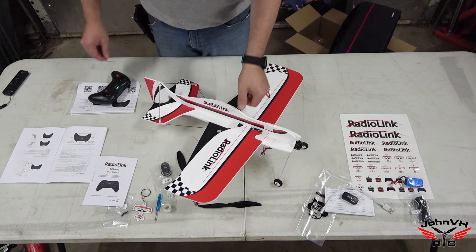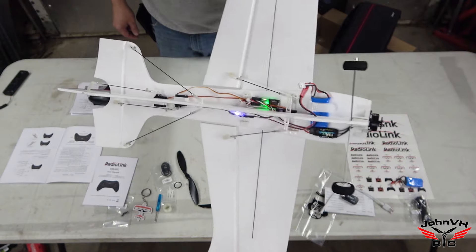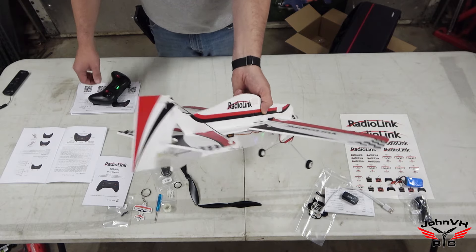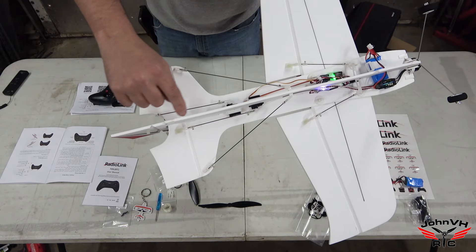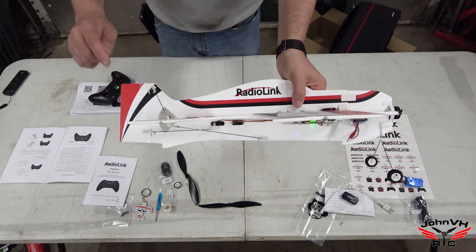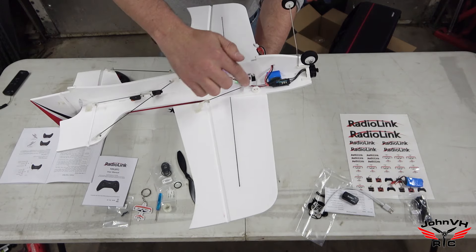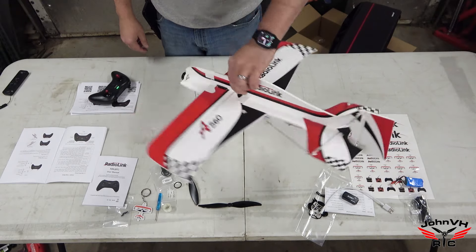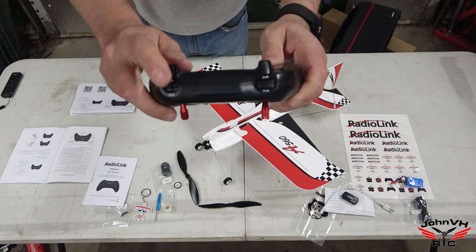So now that you have it all assembled and the radio on — what I did was put the clevises to the very outsides on the ailerons. When I put it together I put it down one, but there's so much throw I don't think you're going to need more than that. Using the little included screwdriver, you can adjust — there are little screws on these carbon rods. Mine had a bunch of up elevator out of the box and I corrected that. The ailerons had a little roll to them, so I just squared them up and made them flat. You can adjust them at either end; make sure you tighten them up. Now everything is perfectly square and ready to fly.